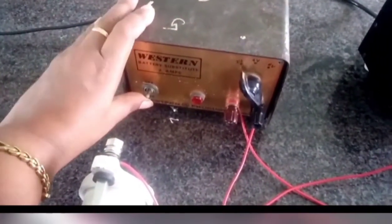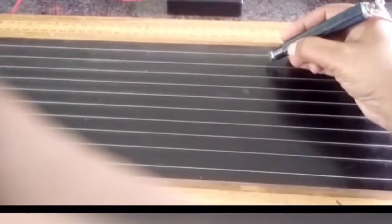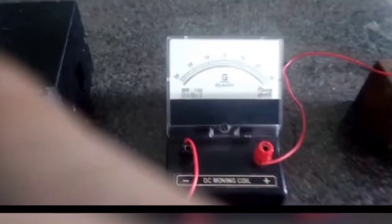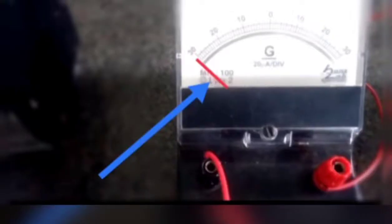The primary circuit is switched on, both the battery and the Daniel Cell. Now we check whether the connections are correct. Press the jockey at any point on the first wire — the galvanometer shows deflection to the right side. Then press the jockey at any point on the last wire — the galvanometer shows deflection to the opposite, left side. This confirms that the given connections are correct.